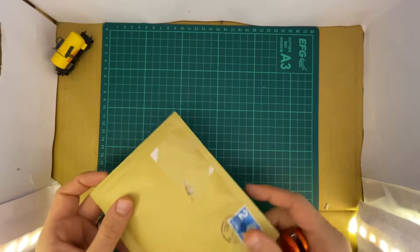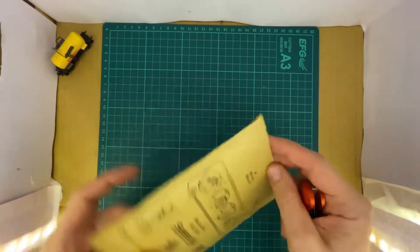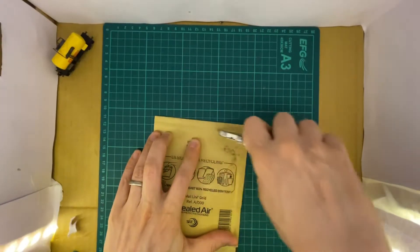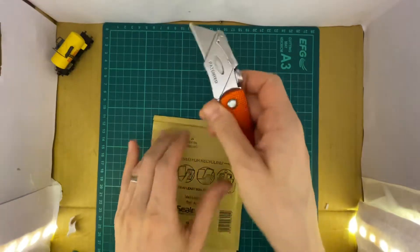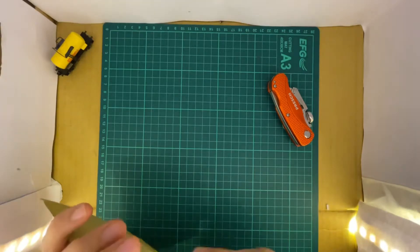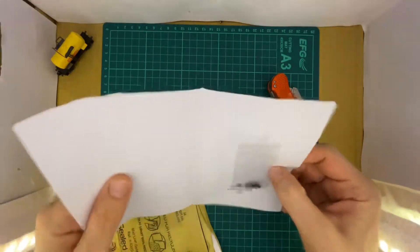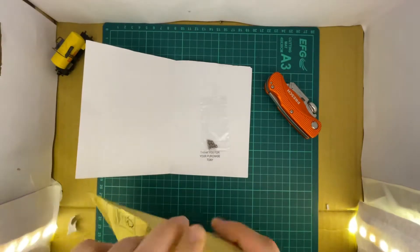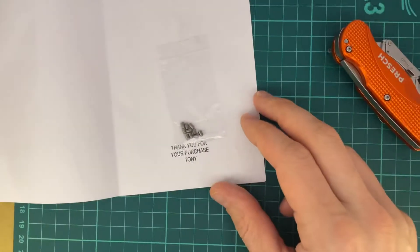Let's see what has been delivered from eBay today — a little envelope, which I'll open with my knife, which I really like because it's orange. Let's see what's inside: a little bit of paperwork that says 'thank you for your purchase.' Now let me look at it a bit closer.